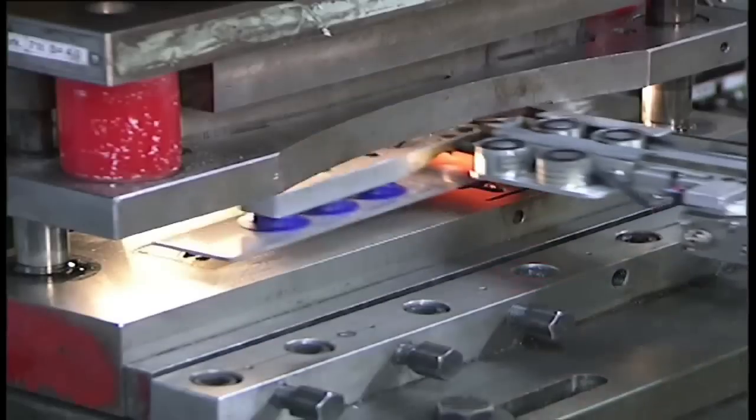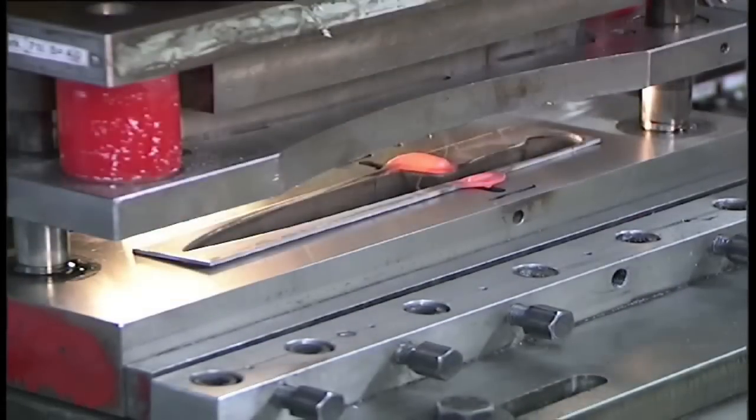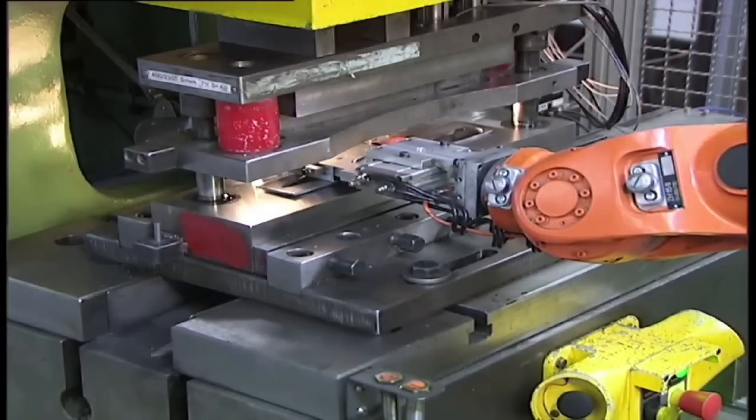Hi, I'm Chef Mike with Wusthof Trident of America. We are a family-owned German cutlery company that has been defining the edge since 1814. In our pursuit of perfection, we have come up with Precision Edge Technology, or P-TECH for short.